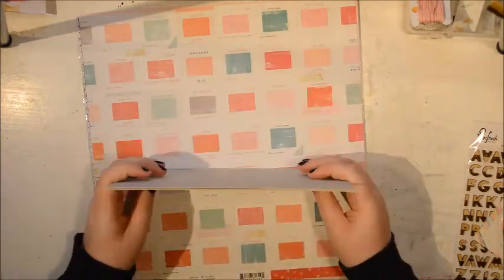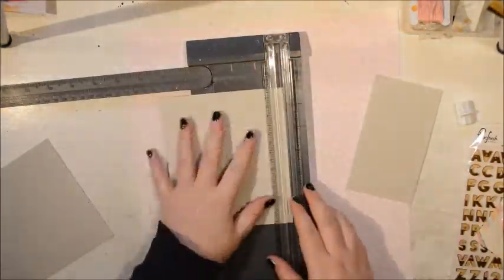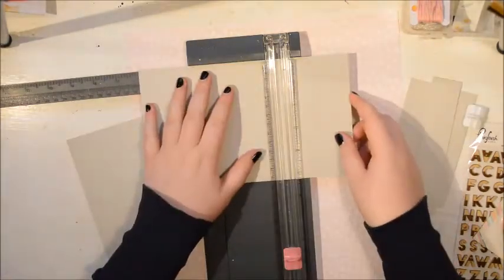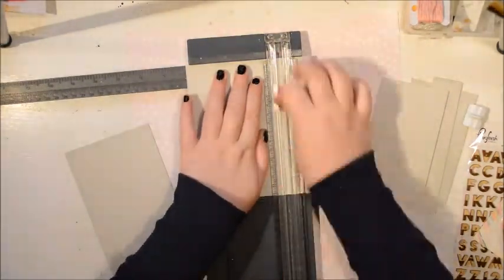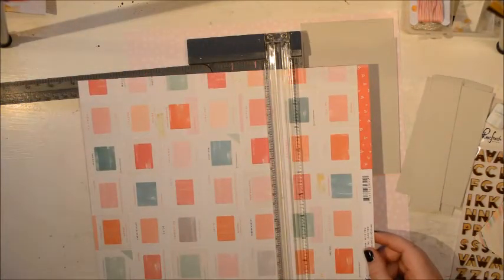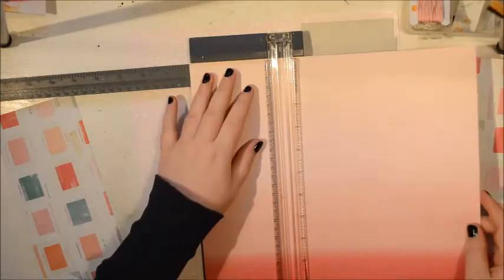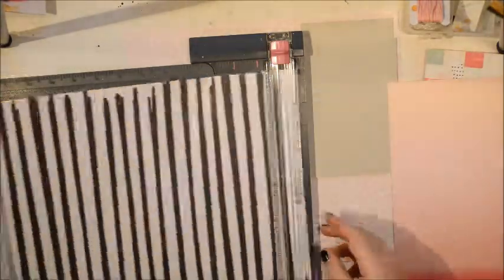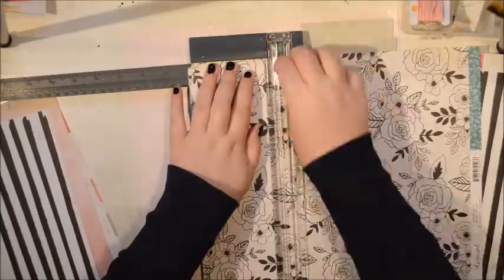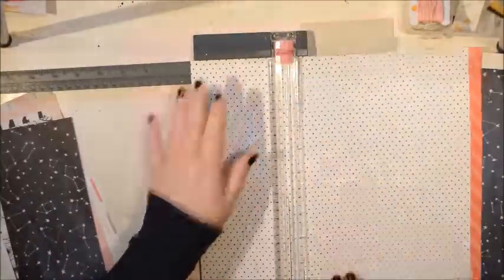I really wanted to play with it and I had been seeing Paige Evans' amazing Coptic Mound books and I was like, I really need to try this one. So I decided to take some courage and make it. I've been looking at the Coptic Mound and I think I've tried it before — I can't remember — but I think I have because I think I failed at it. So I've been a bit hesitant, but the other day I was like, no, I'm just going to try it. It looks so much fun. So I took this kit and decided to cut it to make some pages.